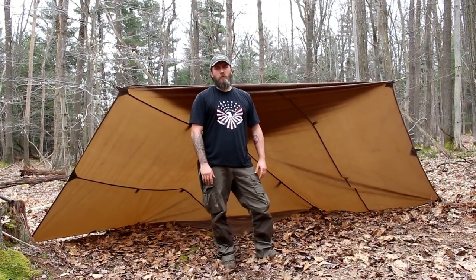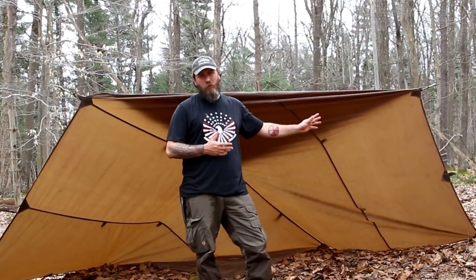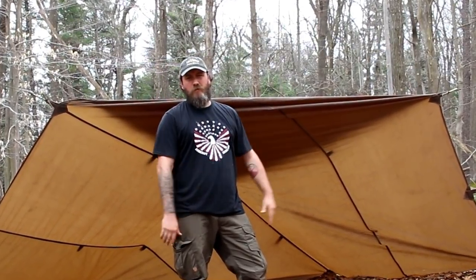Hey guys, Melon Woodsman here with you again. Today I'm going to show you how to set up the Adirondack tarp shelter. Stay tuned everybody.